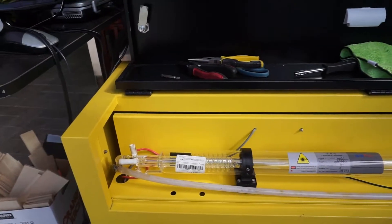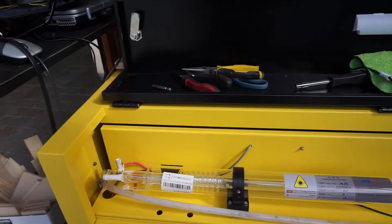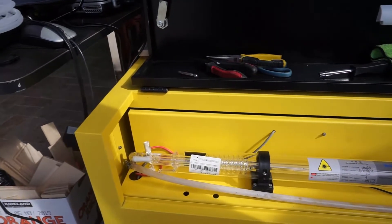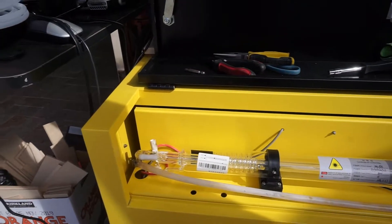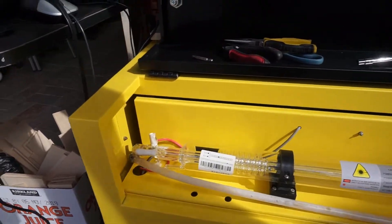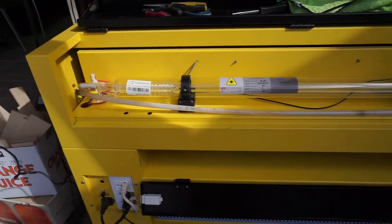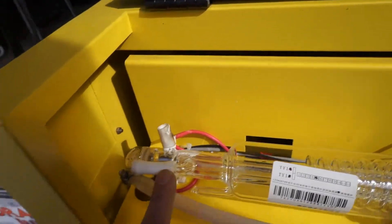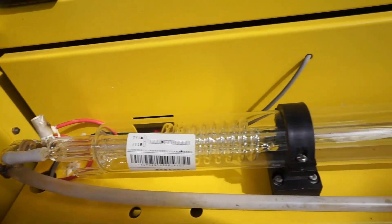Hi there, this is Matthew. If you find your Chinese 60-watt laser engraver leaking water, there's nothing worse than leaking water during production because you might get a short. My laser engraver, while running production, had a very big puddle that came out from this tube which leaked right here from this hose.